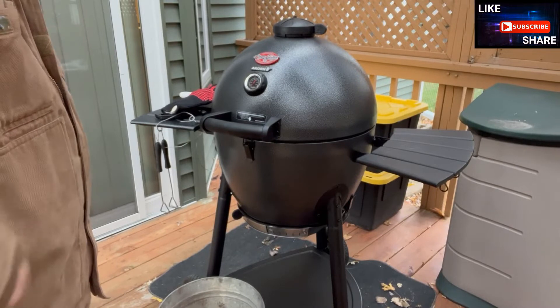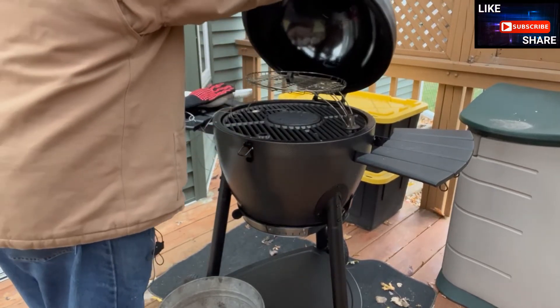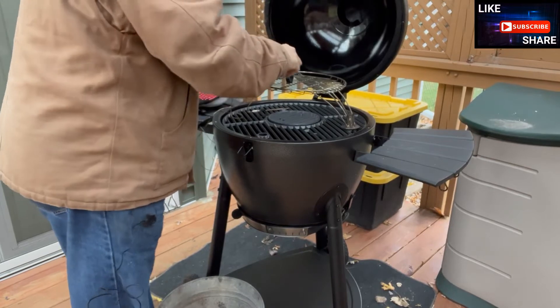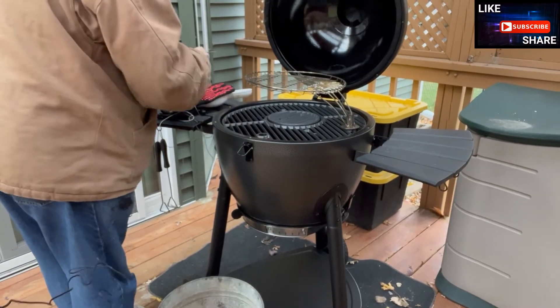Good morning and welcome back — it's the morning after the seasoning. As I talked about last night, I closed up all the vents. You can hear my cook's assistants discussing who's the better assistant over there.